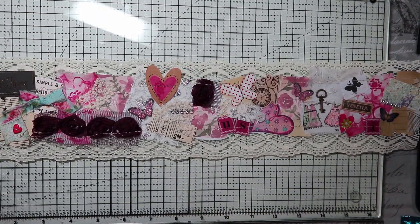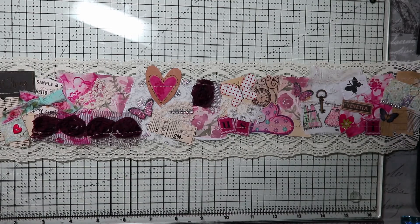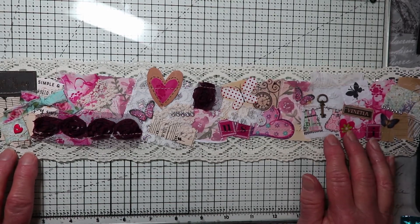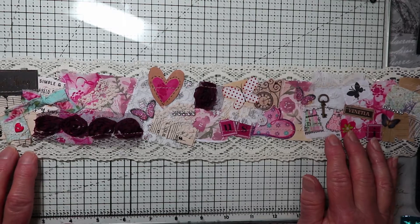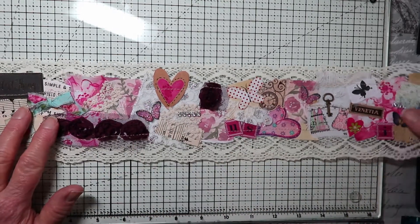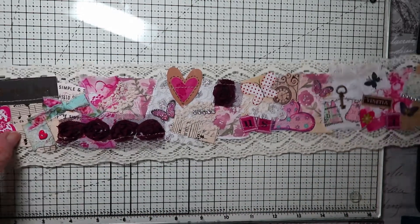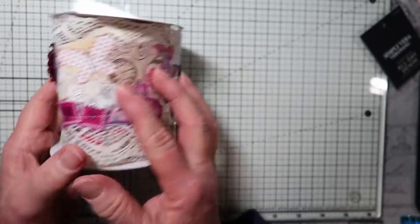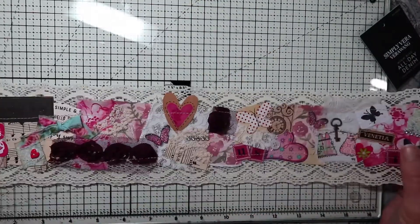Hi, this is Chris with Peace of Mind Art and Crafts. I'm here today to give you a tutorial on how to make a snippet roll. A snippet roll is normally made on a long piece that can then be rolled up. I'll show you how this one could go on a spool like this, and then you can cut it off whenever you need to use part of it in your journal.